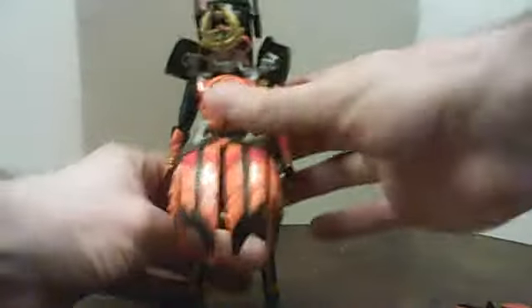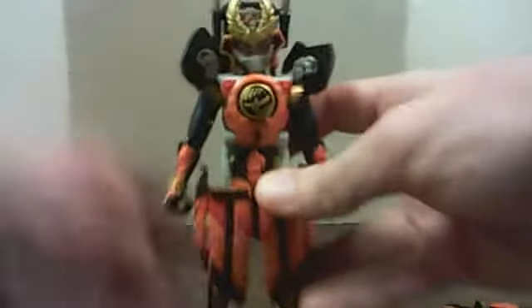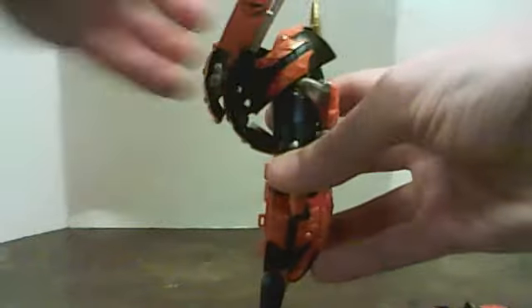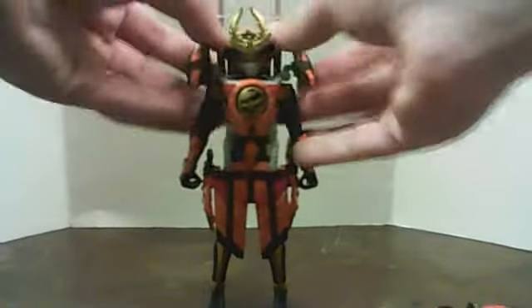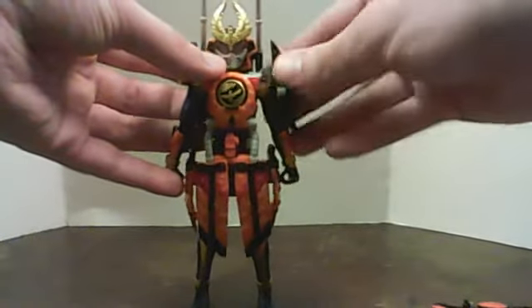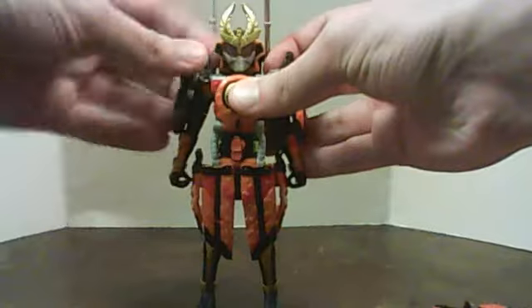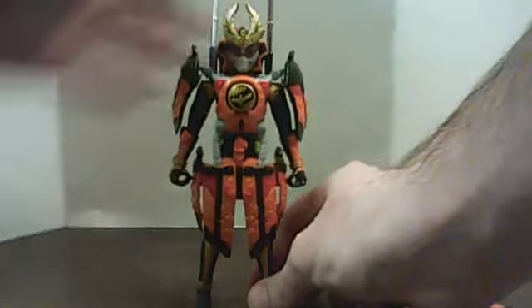And then drag this down, forward, and that fits on like so. Pull that back properly. And then these shoulder pads — doesn't look like it's on, but it is. Like so. Rotate it around. And there — Gaim Kachidoki Arms.